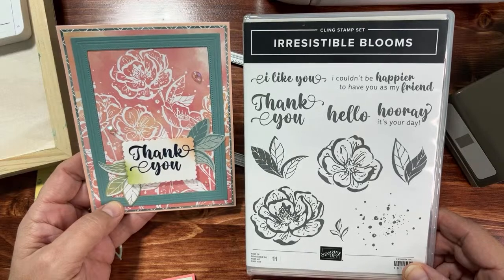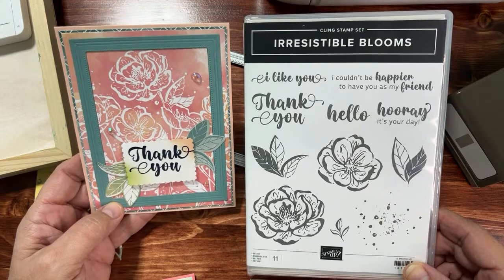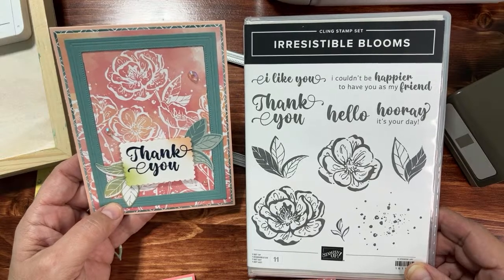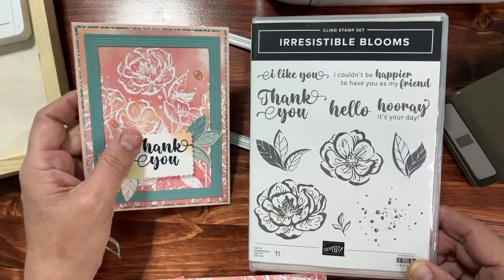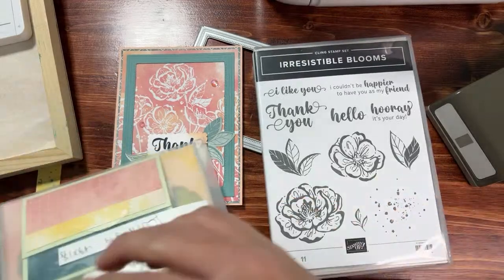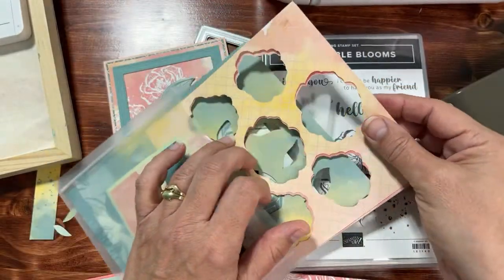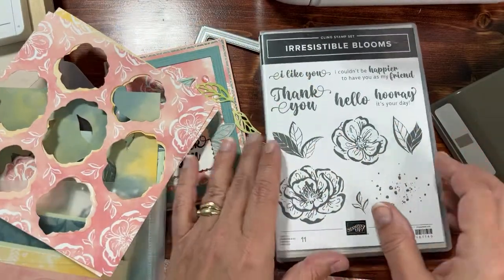Hello crafty friends, this is the Paper Chef here. Welcome to the Irresistible Blooms Workshop Series — this is Part One of the series. Each part is independent and we'll be creating different projects throughout. I have lots to show you — I've created several projects that we will be making in the series that I'll show you at the end of this video. You can purchase the stamp set now; it's one of those online exclusive items.